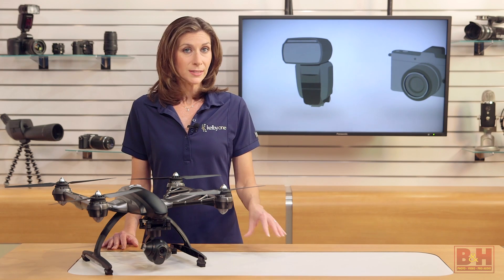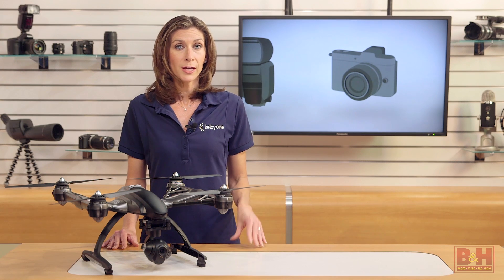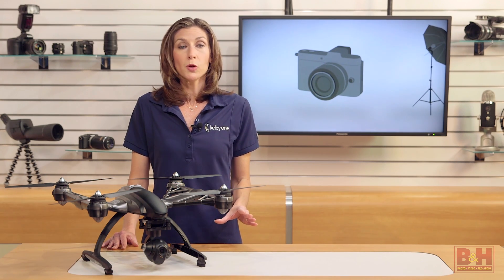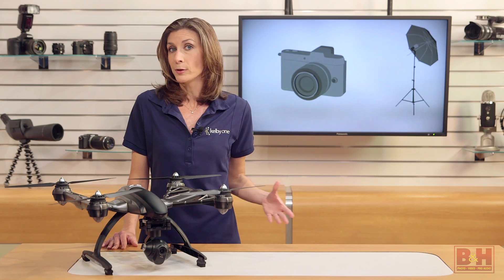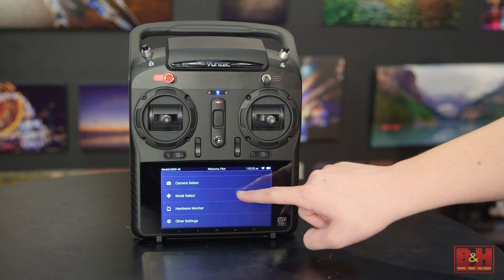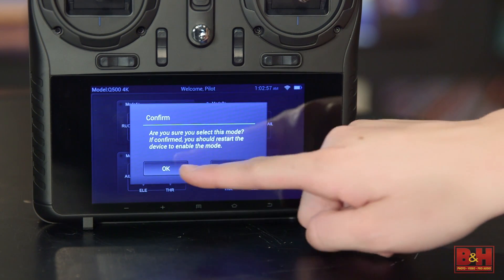Besides the excellent stability, I want to highlight two other features that I think really set the Typhoon 4K apart from other consumer drones right now. The first is that your display is built right into the controller, so you don't need a separate mobile device like a tablet or phone to see your feed or in-flight telemetry. The 5.5-inch display is a touchscreen, and that's how you'll make adjustments to your camera settings and flight course.